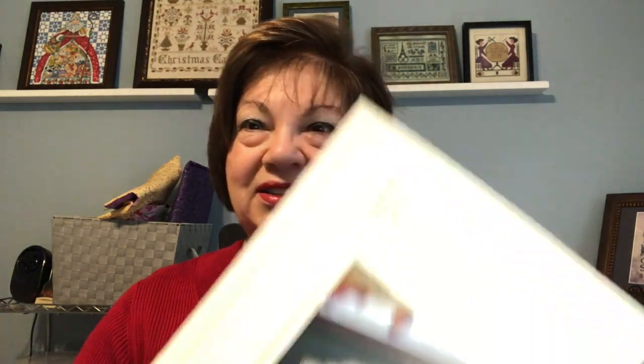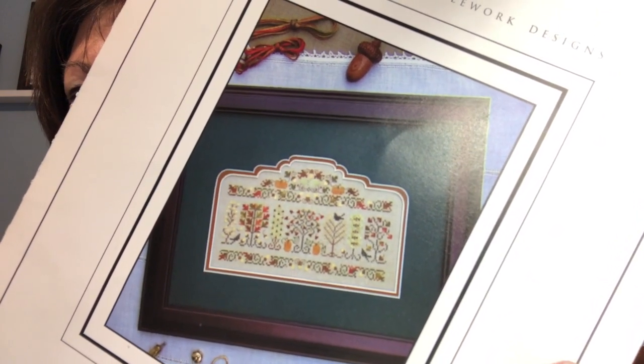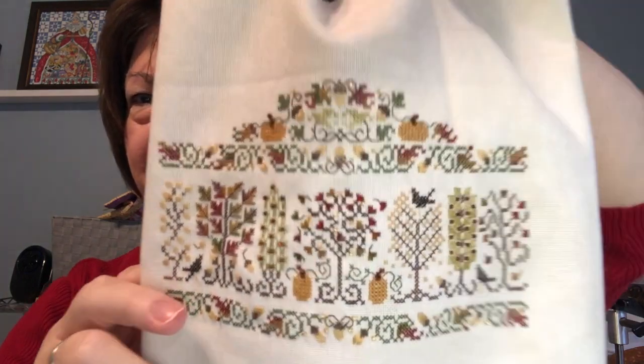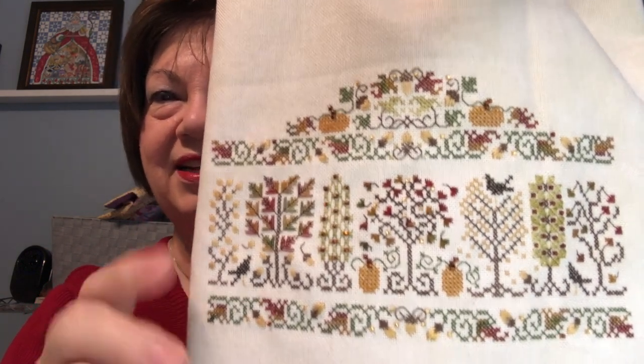What I want to show you is my latest finish — this is Autumn Arbor by the Drawn Thread. It is a beautiful petite piece. I have the spring, summer, and winter to do and I can't wait, because I'm in love with this. Look how small this is on this big piece of fabric. I think it's just beautiful — the colors are fantastic.